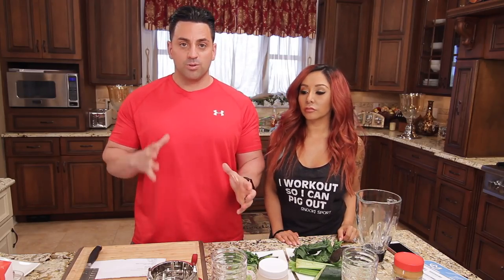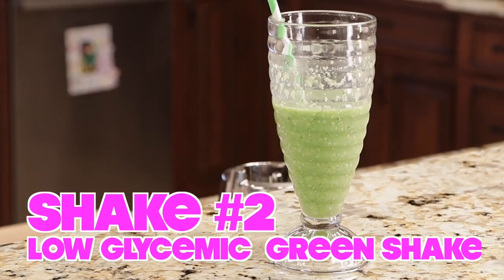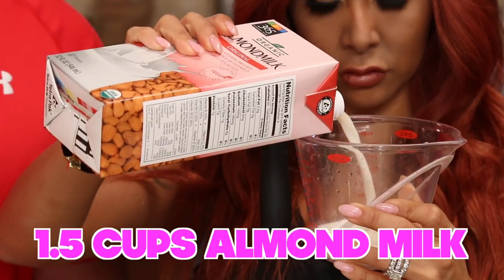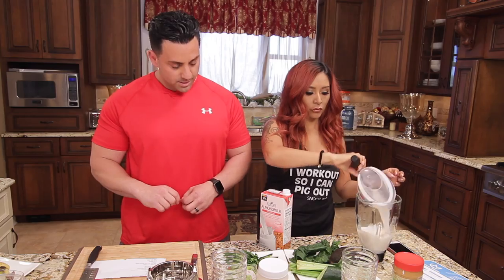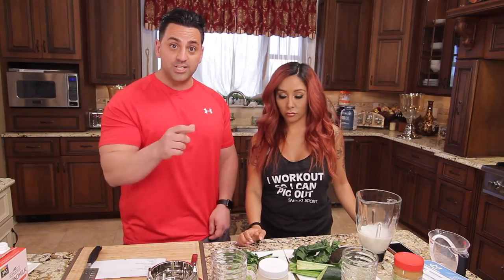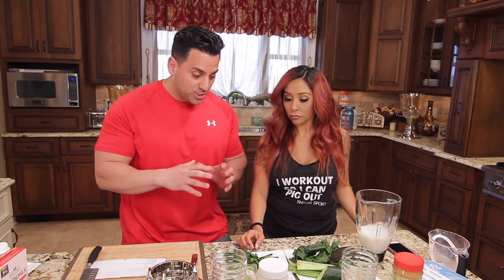Now another option for all the green freaks out there — we're gonna make a green shake. First, one and a half cups of almond milk. Now if you're thinking all these greens will make you gassy — we're actually gonna have cucumber skin in there. Cucumber skin neutralizes the fermentation process in the body, which means it doesn't make you fart. You learn something new every day!